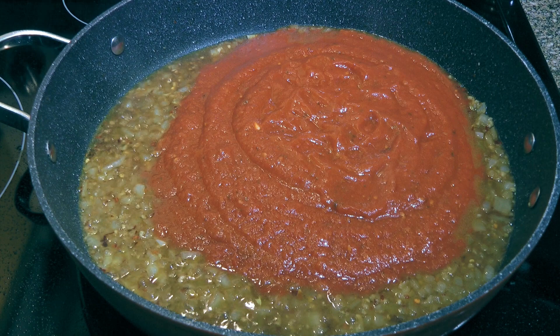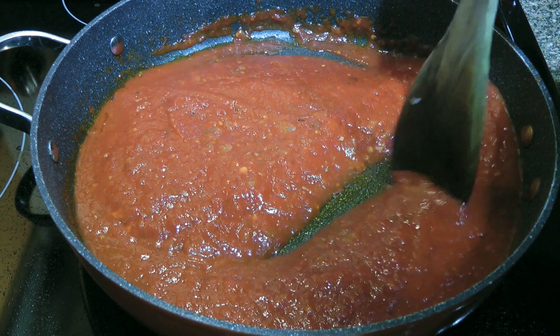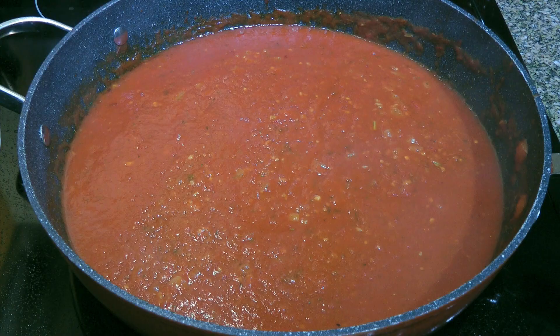I normally use my own recipe but I ran out last week, so the next best thing is to buy a good quality one from the store. I can be lazy from time to time. To this, we'll add a couple pinches of raw sugar, especially when using commercial sauce — perhaps they use old tomatoes that lost their sweetness. We'll stir well and let it simmer for 5 minutes. If the sauce bubbles too much, reduce to medium low.